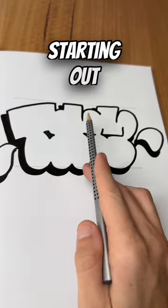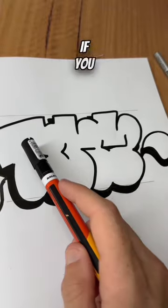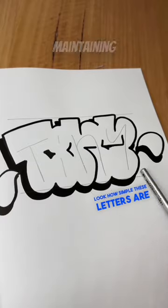If you are first starting out, keep your letters the same height and have them fall on the same baseline. If you choose to make your letters connect, make sure you don't miss lines that are important for maintaining letter structure.